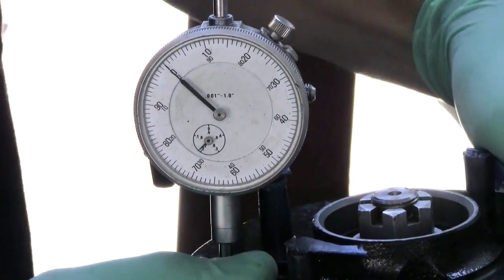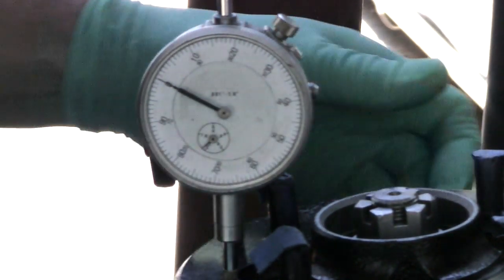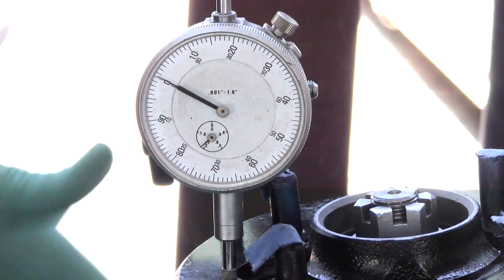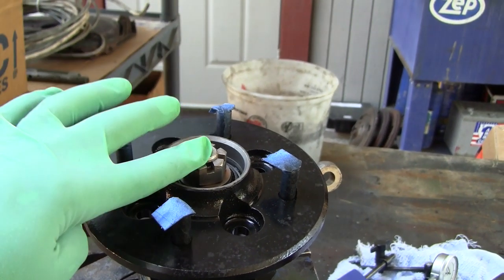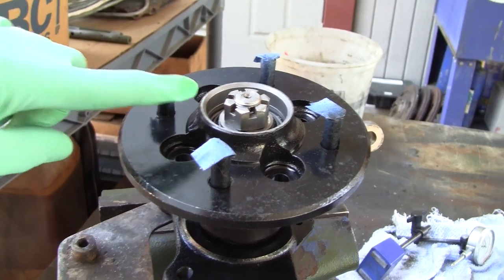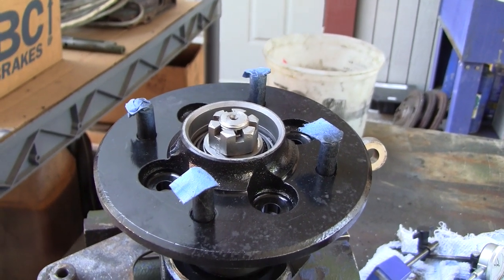We're at about plus or minus one, so we need to add about three thousandths more. Now we're on zero, and I can put about three thousandths into that — that's right where you want to be. Note that I did this without the brake disc on there. The further steps: take everything apart, pack your bearings with grease, add the brake disc, put it back together, torque your castellated nut to about 40 foot-pounds, go forward to the next available hole, insert your cotter pin, bend it over, put on your grease cap, and you're done.